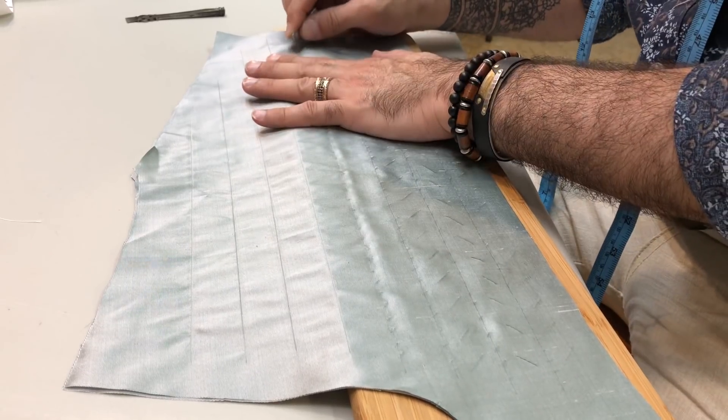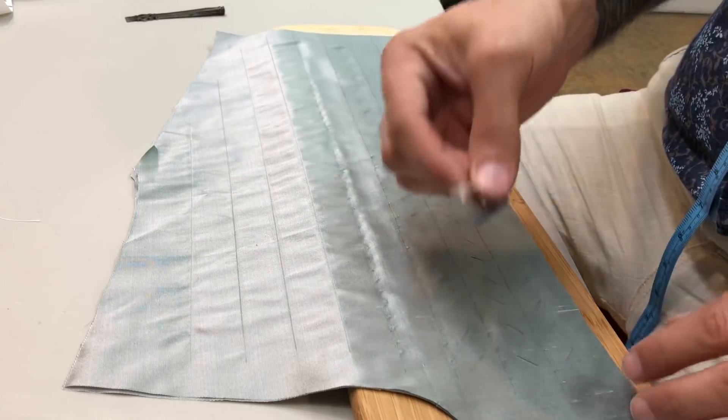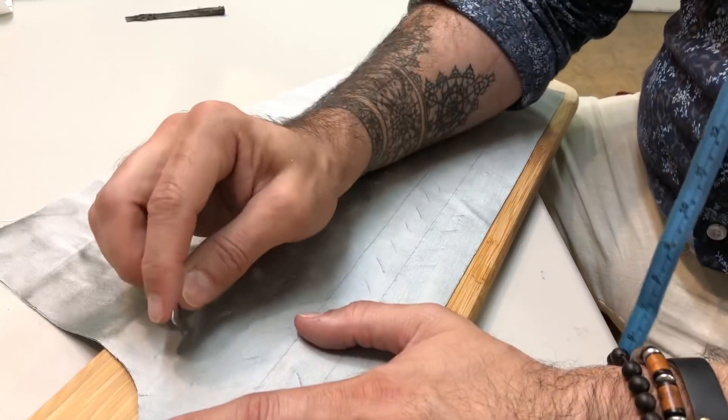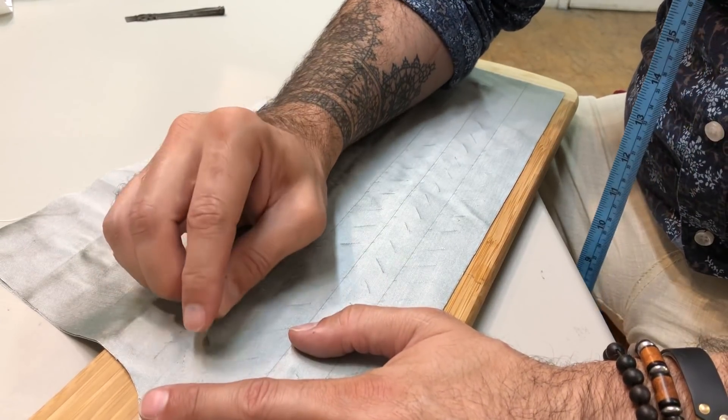I'm trying to be as even as possible along these lines. You should just see faint pencil lines that I've drawn on the back of the silk. In order to get the cut that goes the opposite direction, I have to turn the board so that I can slash this way.